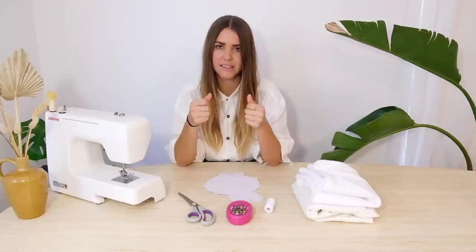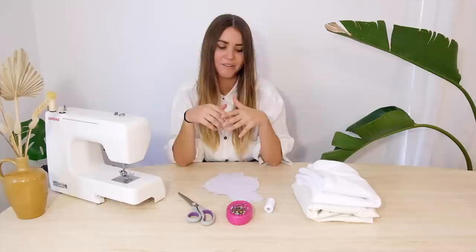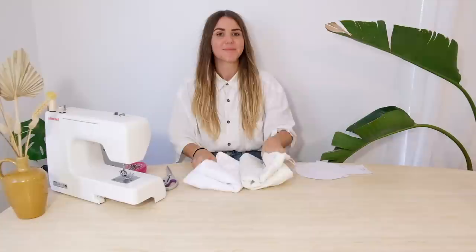You'll obviously need some fabric. For a bucket hat you need to make sure it's nice and sturdy - you don't want something too flimsy that's just going to fall down over your face. I'd suggest something like terry toweling, a thick linen, denim, or cotton - just something that has that bit of thickness to it. We're actually going to double layer it to give it extra sturdiness, and then you'll need a sewing machine to put it all together.